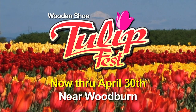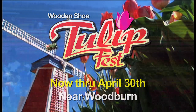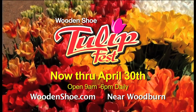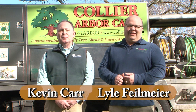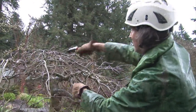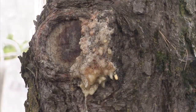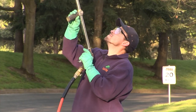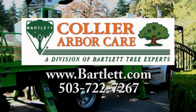Millions of tulip bulbs transform Iverson Farm into one of Oregon's most beautiful events — the Wooden Shoe Tulip Festival, open daily 9 to 6 through April 30th. Collier ArborCare and Bartlett Tree Experts have provided tree and shrub care services to the Portland area for over 100 years — including large tree and small shrub pruning, tree removal, stump grinding, insect and disease diagnosis, and organic solutions. Environmentally friendly since 1907.